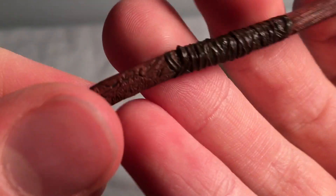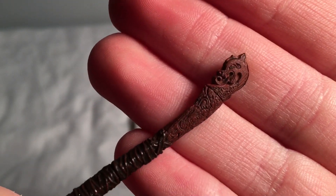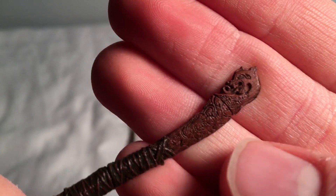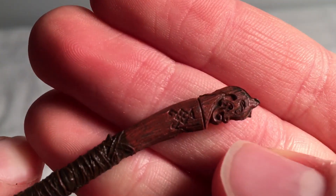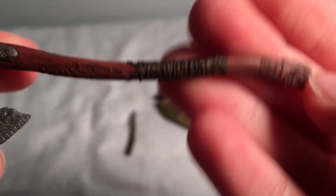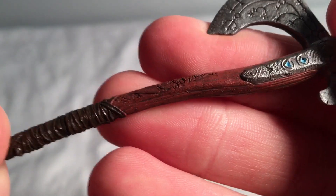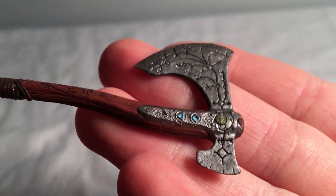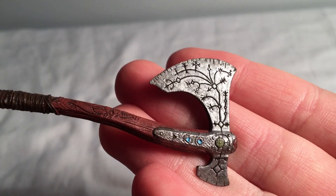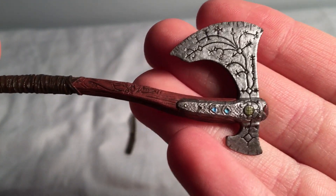Down there it looks like a dragon. You can see all the sculpting. I think Neca did an absolutely amazing job — you can see all the paint, the black wash on the reddish-brown wood, and then the metallic metal look. The shine of the actual axe looks great.